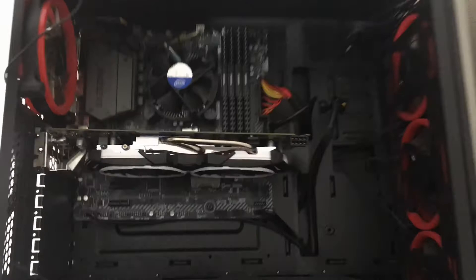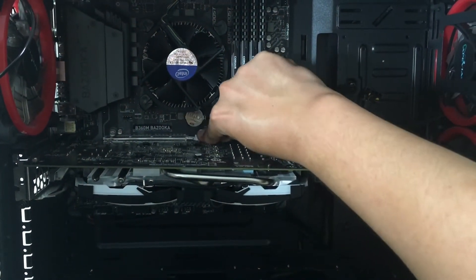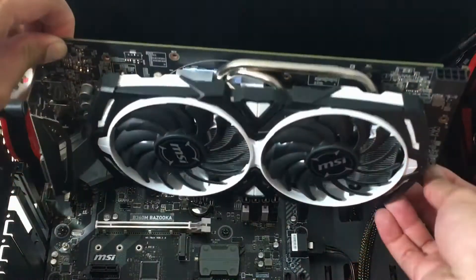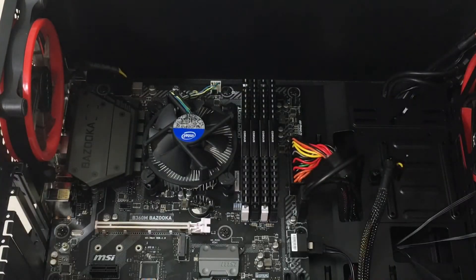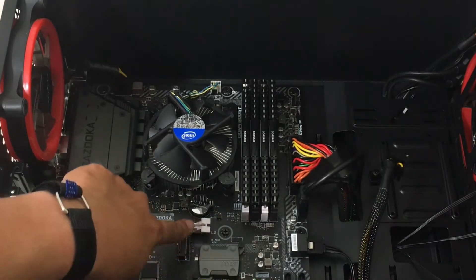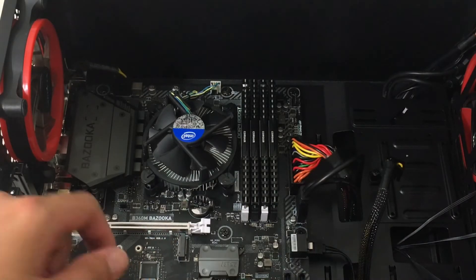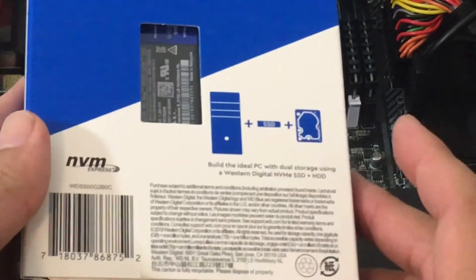So let me show you guys here — you press that white tab down, boom, and now we can remove the graphics card, easy peasy. Now we have access and you can see the M.2 slot right underneath it. I have our Western Digital 500GB SN550 ready to go.